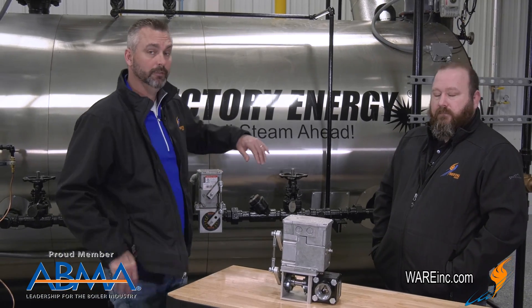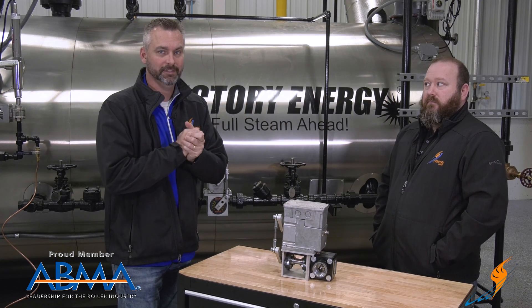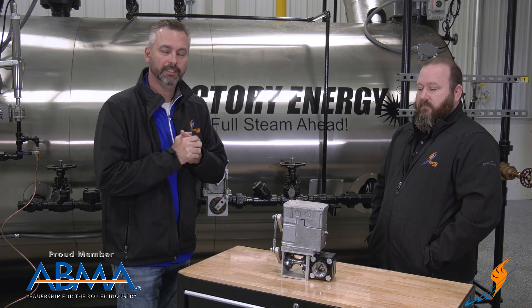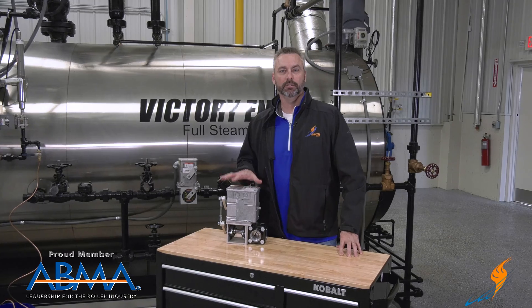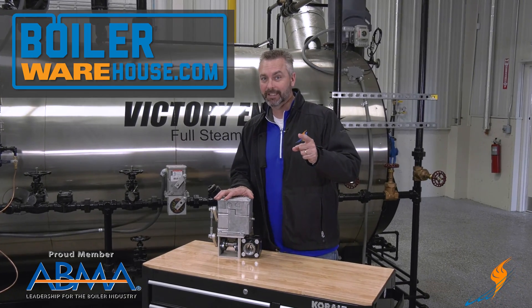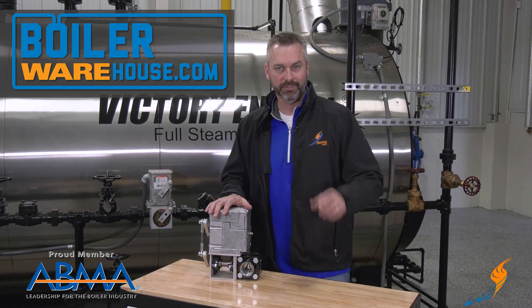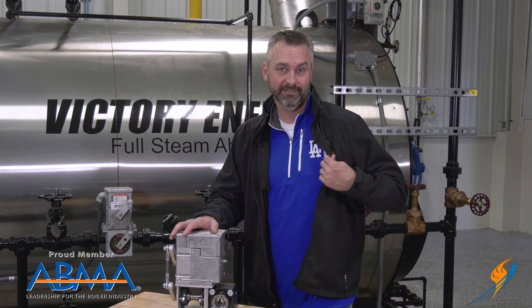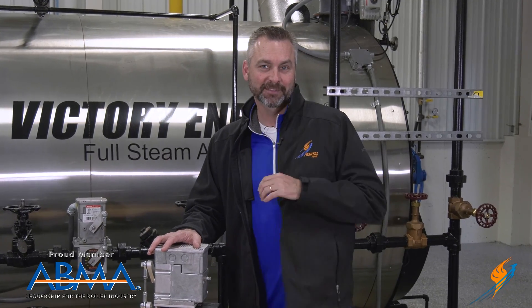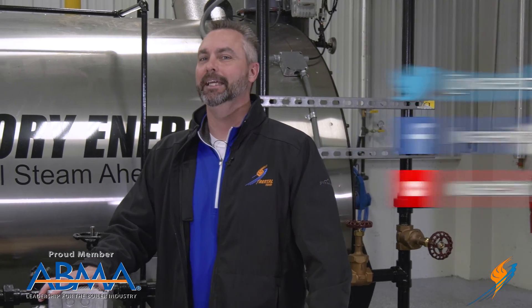Awesome. All right, well there you have it. Brian's been over everything, and you can see that Brian's got the knowledge for these valves. We'd love to talk to you — we'll see you next time on The Boiling Point. We appreciate Brian hanging out with us to talk about the feed water valve. Check out boilerwarehouse.com — you can see that we actually have everything needed to build a feed water system. Like us on Facebook, follow us on Twitter, and if you don't mind, subscribe to the YouTube channel and share a video. We'll see you next time on The Boiling Point.